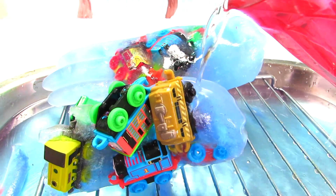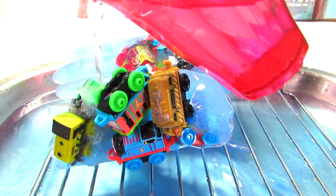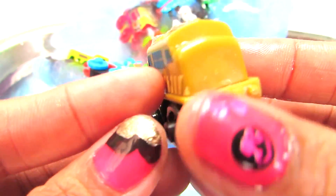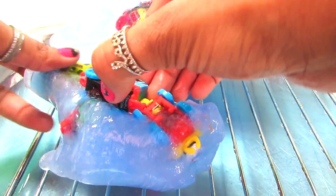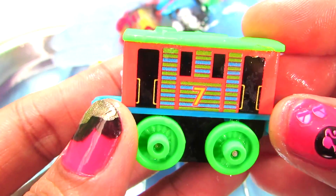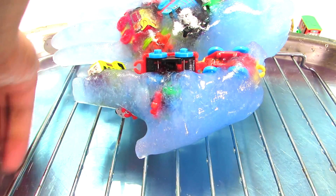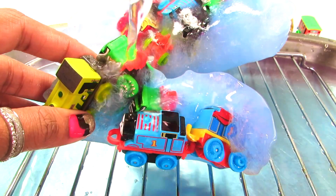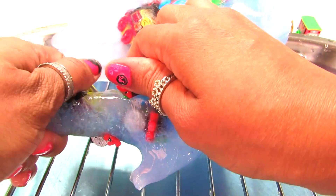Oh my, it's gonna take a while I guess. We'll be able to get someone out — Diesel is out, awesome, this is cool! Let's see who else is able to come out of the frozen hands — and we've got Toby, hello Toby! To melt frozen ice you need water with lots of salt. I guess Thomas will be able to come out, let's see.